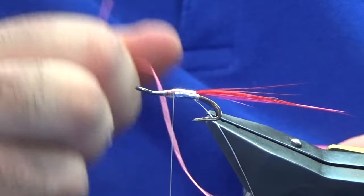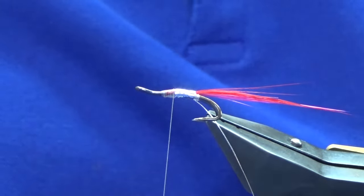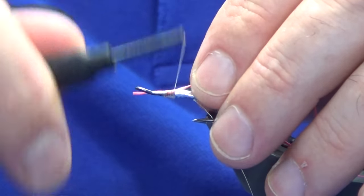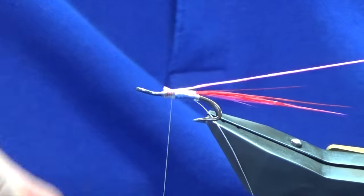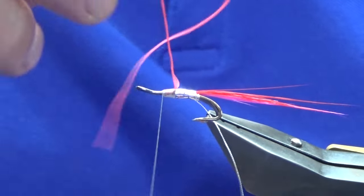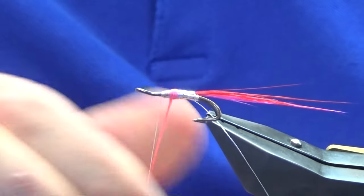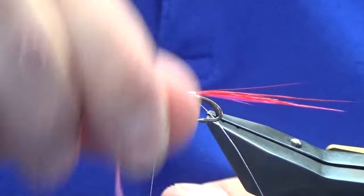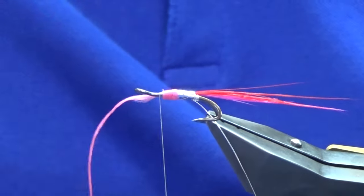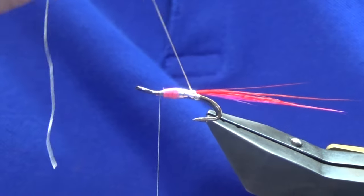The front body is just hot pink uni floss. If you don't have hot pink uni floss you could always use number two glow braid floss — that would work for you. We'll just trim a length of that away for the front body and catch that in, just working the thread forward. As you can see, it's a bit of a hot pink for spring fish, however you could fish this wee fly all year round — I genuinely had never heard of it until I received the message.